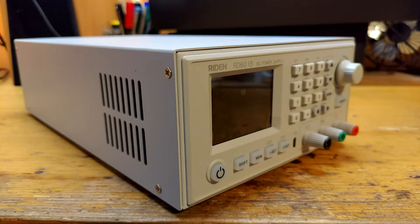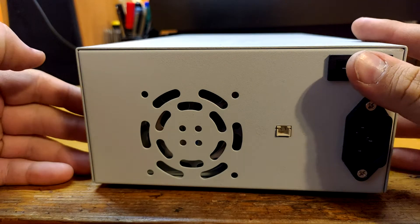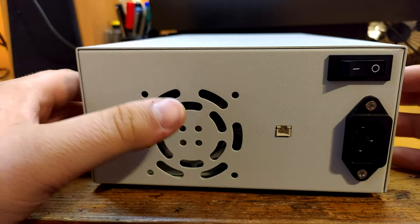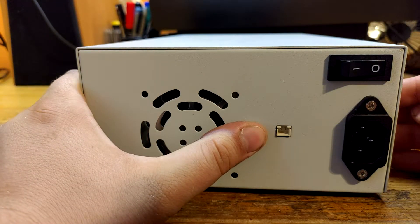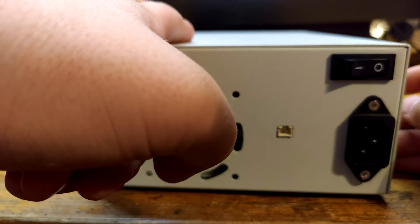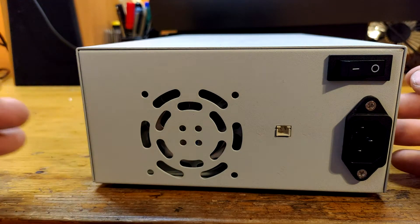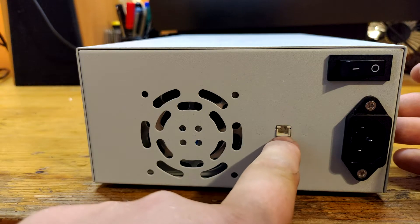I mean look at all these CR2025, CR2032, or even smaller CR1620 lying all around — why not CR1220? I don't get it. Anyway, there on the back is a standard IEC connector, then a rocker switch and a temperature probe connector. I would rather see the temp connector in the front, because I don't like to stick my hand deep in spiders and dust just to find one tiny hole and connect it.